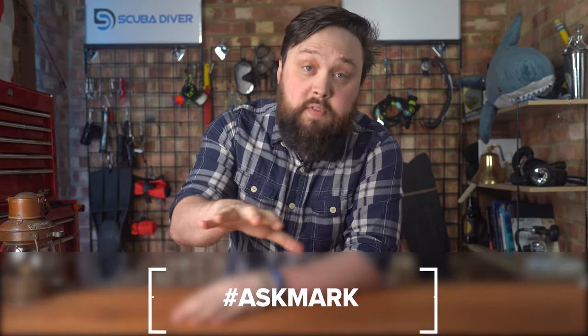Answering your questions — if you have any scuba diving questions, pop them down in the comments below and use the Ask Mark hashtag to get featured. Channel members get answers fairly soon after the question's been answered, but if you're not a channel member you'll have to wait a few weeks. For time-sensitive ones I do my best to answer via text, but it usually takes about a month before it goes live.